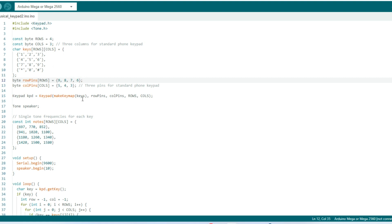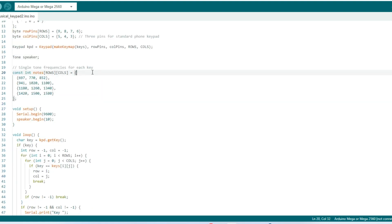The contents of the keys array are initialized with the characters of a typical phone keypad in the standard layout. An array of bytes called rowPins holds the Arduino pins connected to the keypad rows — pins 9, 8, 7, and 6. The same applies for the column pins, connected to Arduino pins 5, 4, and 3. This line creates an instance of the keypad class to manage the keypad and detect button presses, and another instance of the tone class to control the speaker. There's also a 2-dimensional constant integer array named notes, with rows by columns dimensions, initialized with integer values.